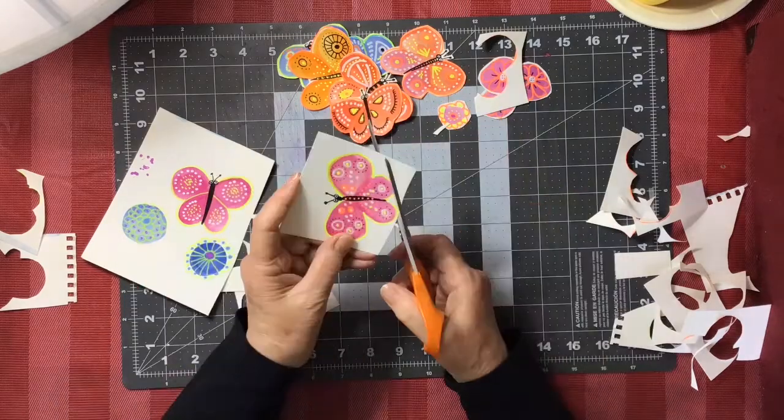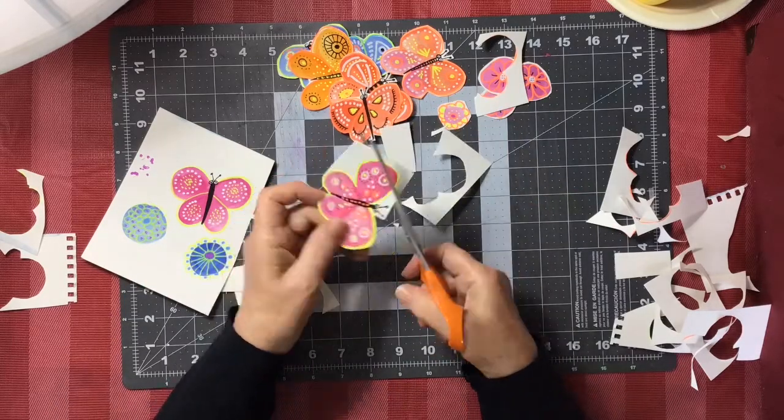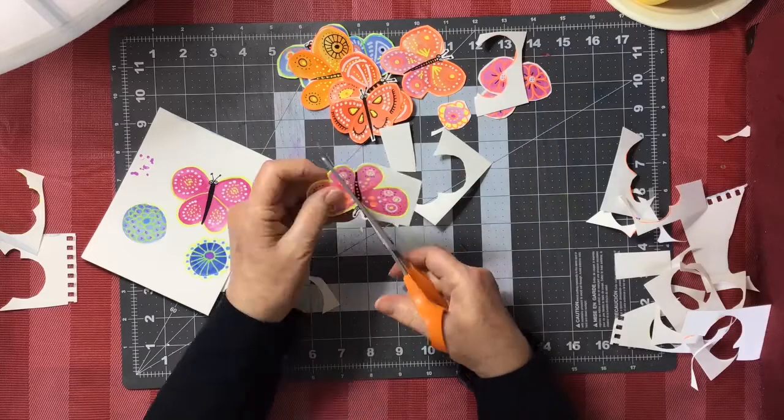Take your time when you're cutting them out. This is the second part of the project and it might take a while.